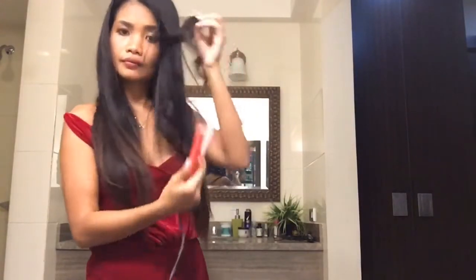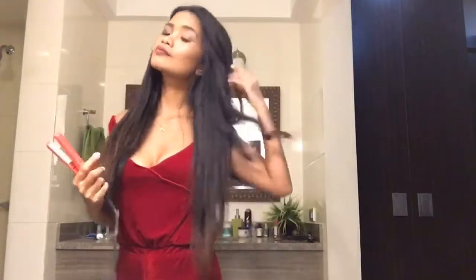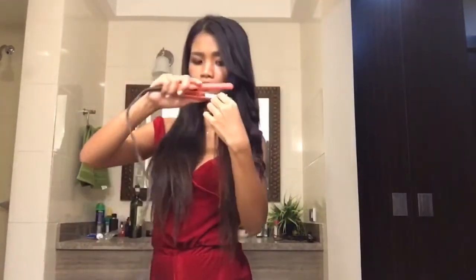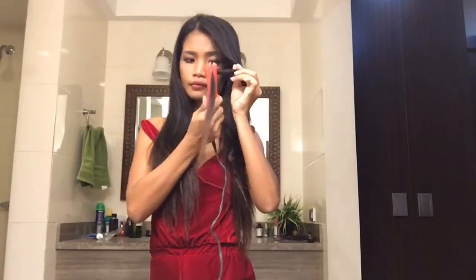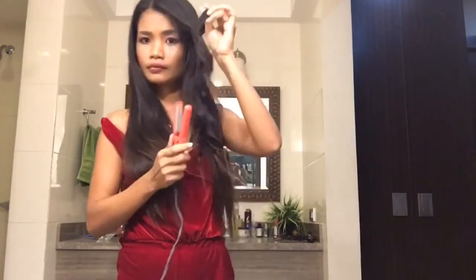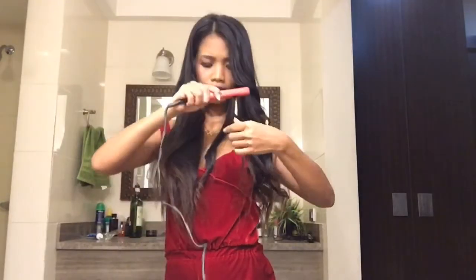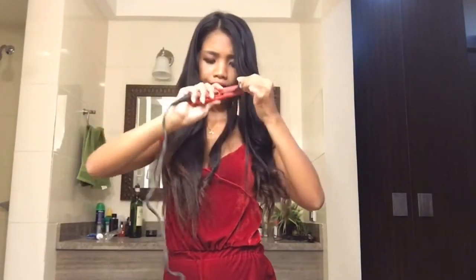By the way guys, I'm using a ceramic Vidal Sassoon brand. I bought it in Australia for $25.